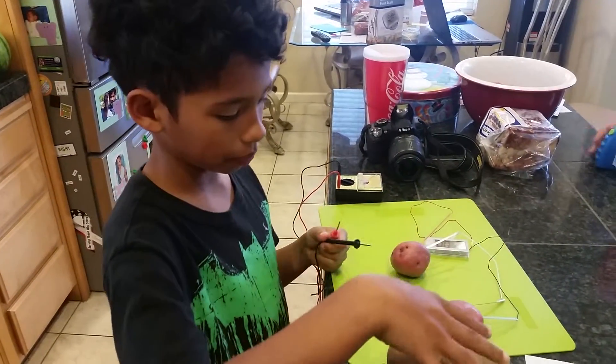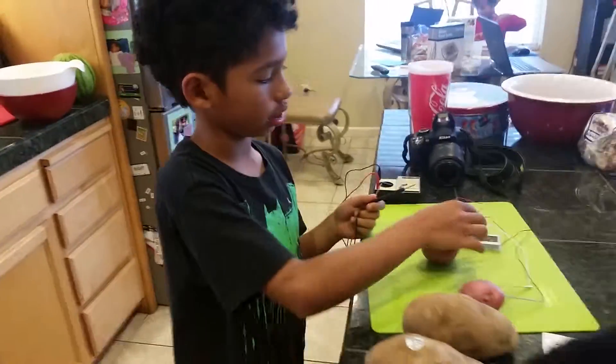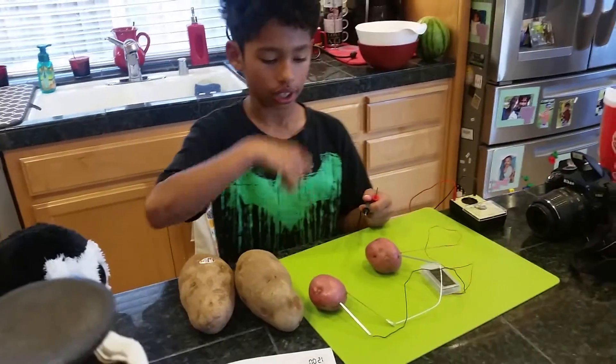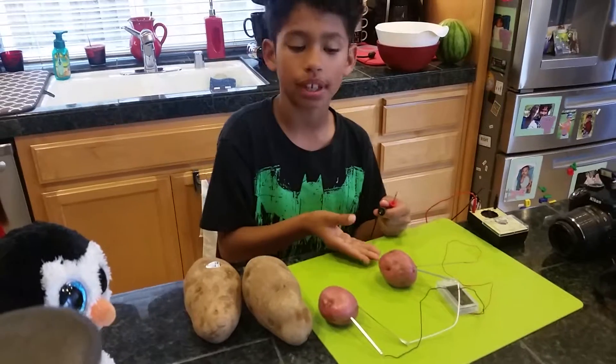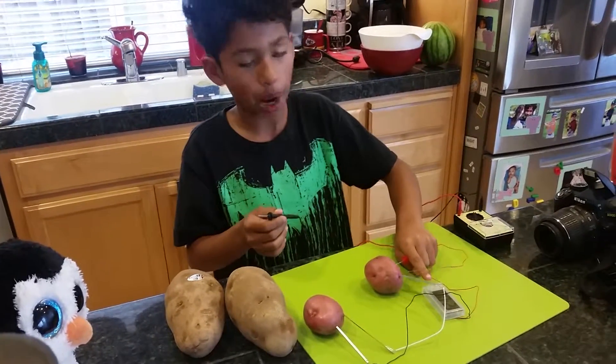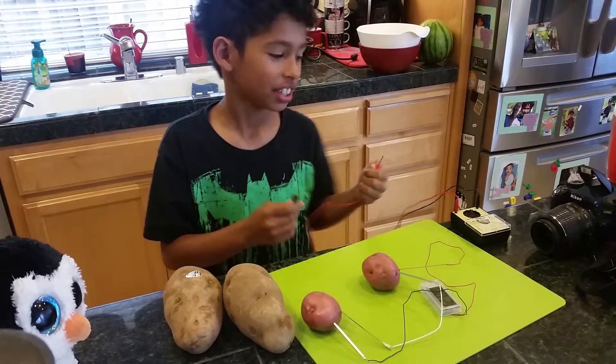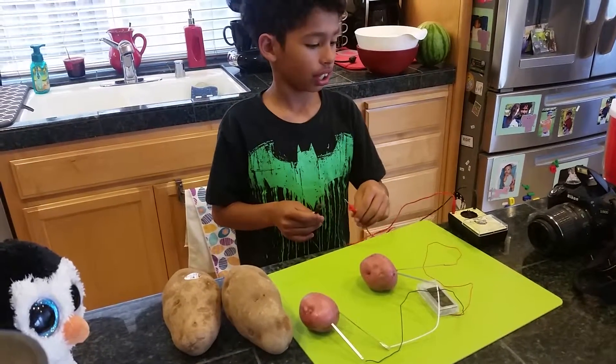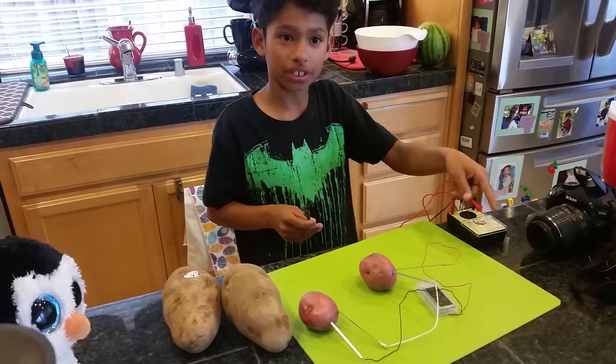I took off the plates for this one, and then we put it into the red potatoes to see if it would power this clock, and it worked!